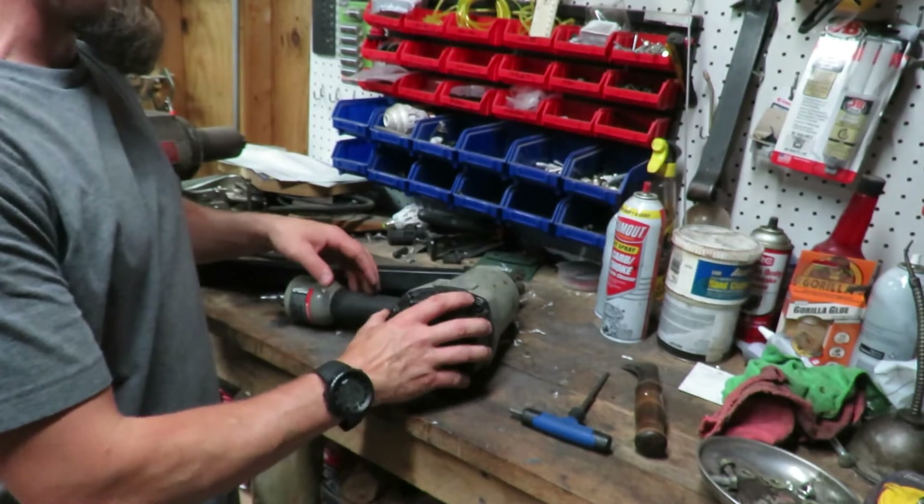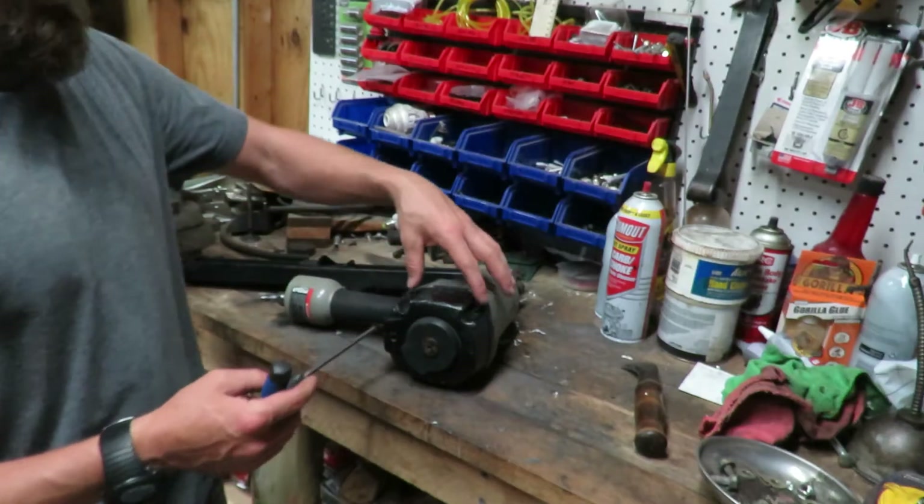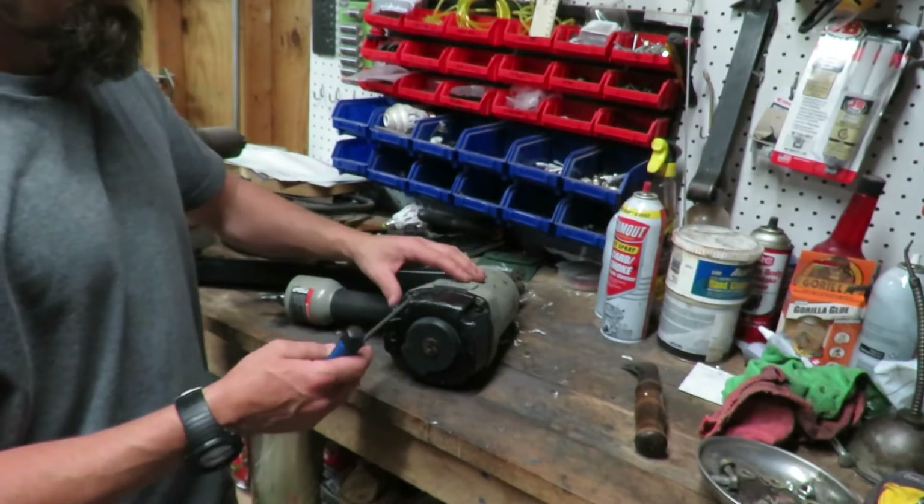We're going to take the back side portion off so we can actually get into the gun. There are four bolts — I'm using a five millimeter wrench.